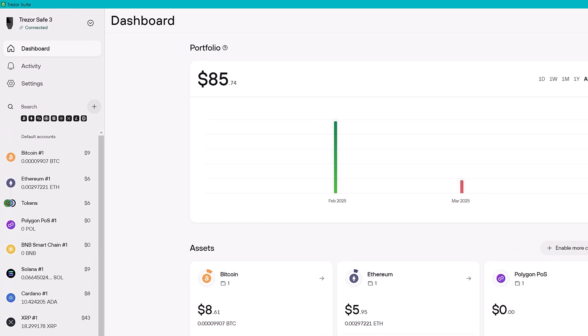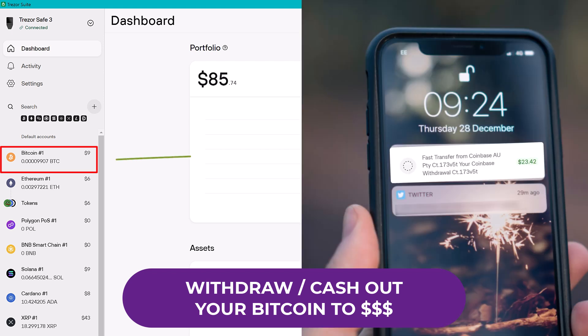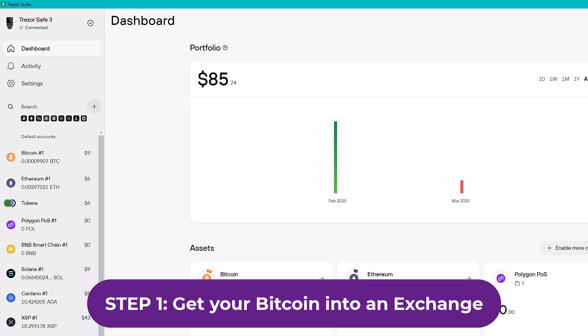This is the only video you're going to need to withdraw and cash out your Bitcoin into your bank account as cold hard cash. Step one: get your Bitcoin into an exchange if it's not already there. If it is, just use the timestamps below to skip directly to step two.